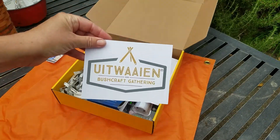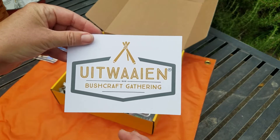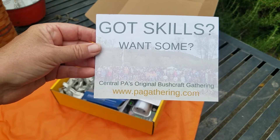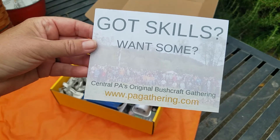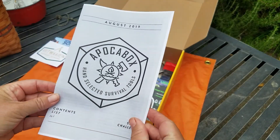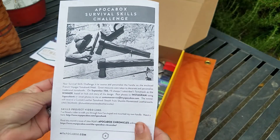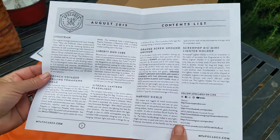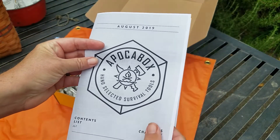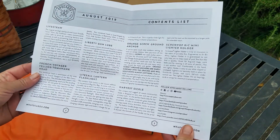The next thing is a bushcraft gathering — 'Got some skills, want some?' Central Pennsylvania's original bushcraft gathering. And then we get the handy-dandy guide. Interesting — this time it's a xeroxed guide; usually we get something glossy and different. I don't mind just having a paper copy guide. It's probably ultimately better for the environment and easier to burn or recycle.